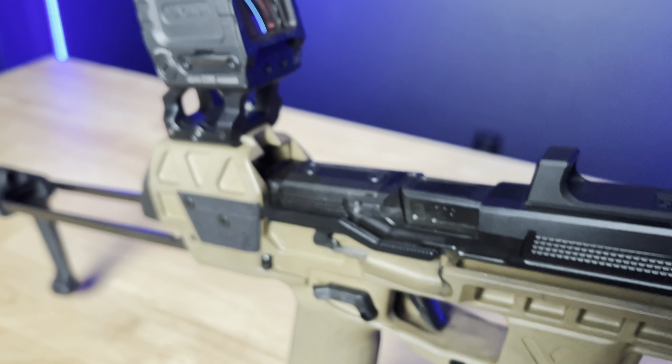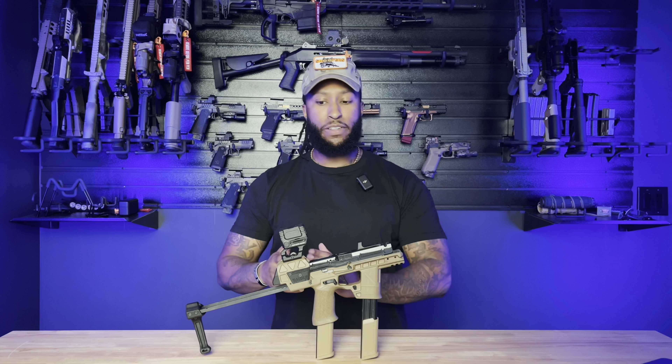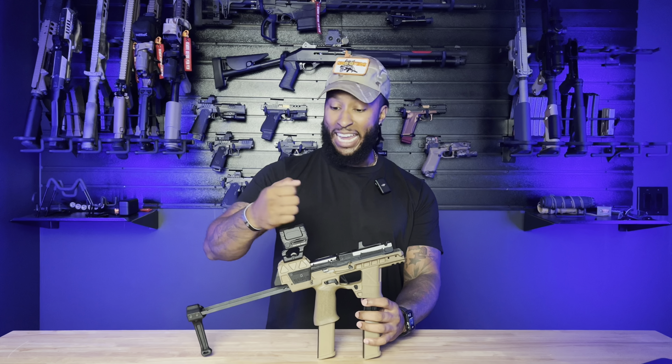Somebody might have put together a whole build and try to sell it for $1,500, $2,000 and everything, when you could really just buy the chassis and different things and build it out slowly over time. The Holosun Ames up here on top has been a tank, I kid you not.